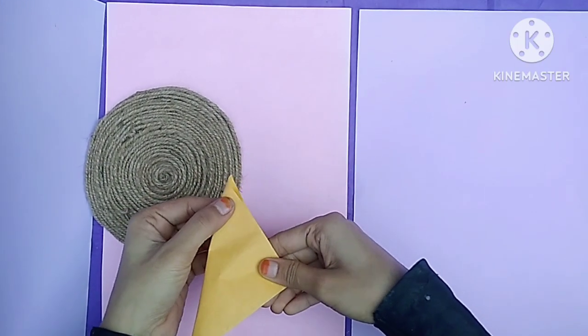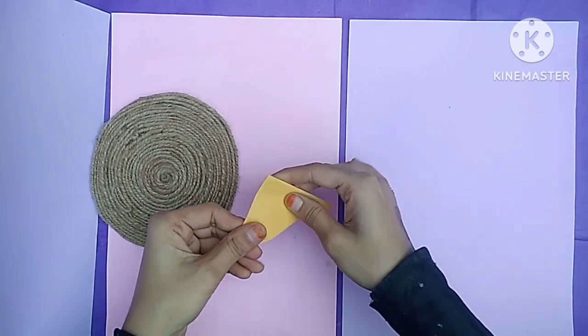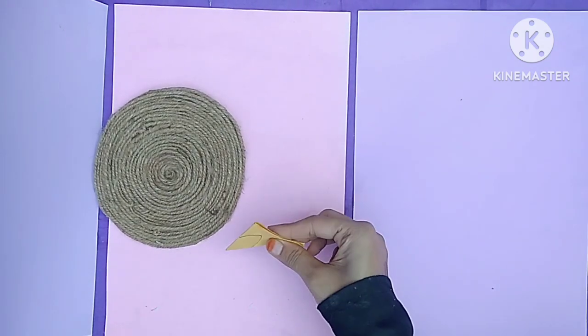Then I put it on yellow color paper, then I fold it 3 times. Then I made it with a pencil — I made it in a flower shape.